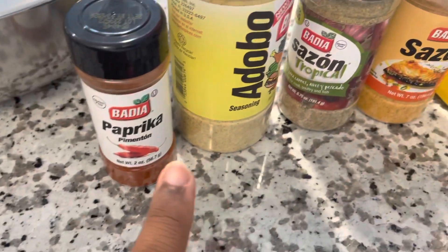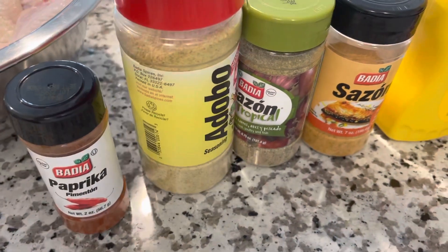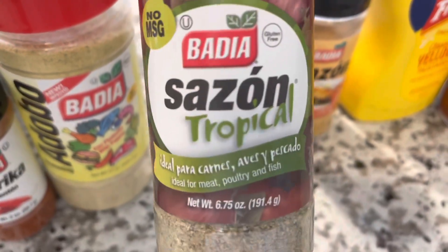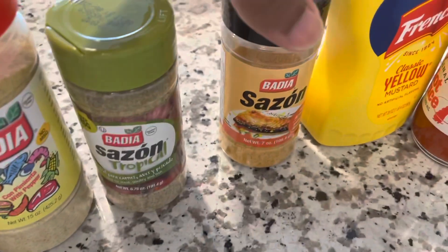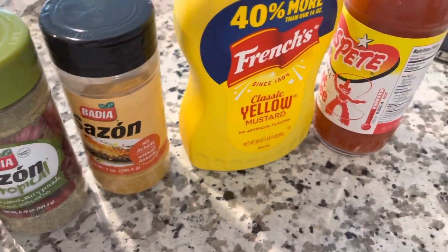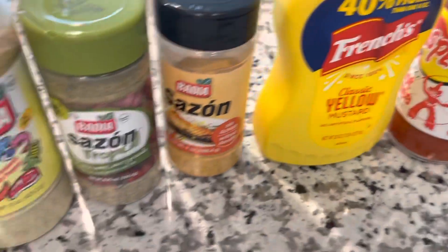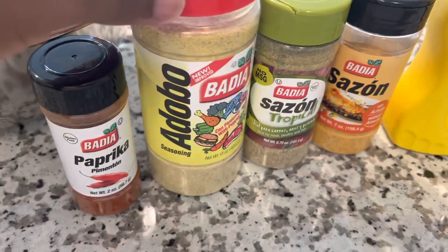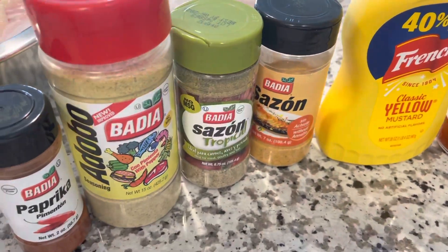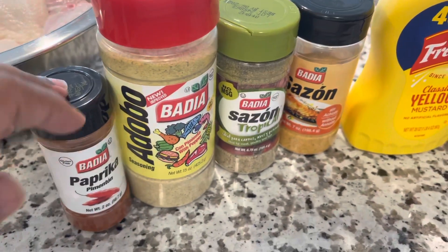Let's get to it and start off by showing y'all all of the ingredients. First we got our Badia paprika, we have the adobo seasoning, we have the sazon and the sazon tropical seasoning, and then we have our mustard as a binder and some hot sauce. These seasonings are in y'all's local grocery stores — Food Lion, Walmart, Publix, Kroger's, wherever you shop.